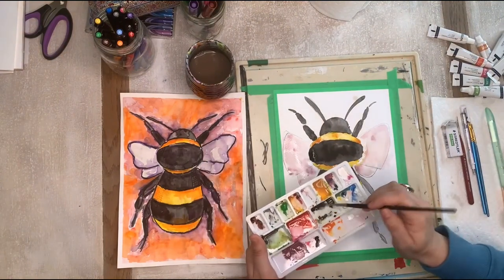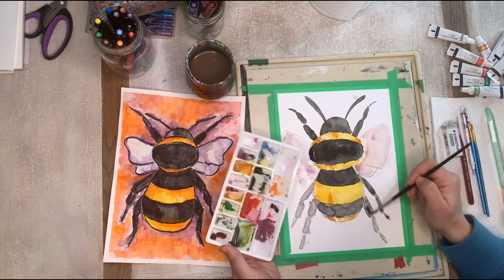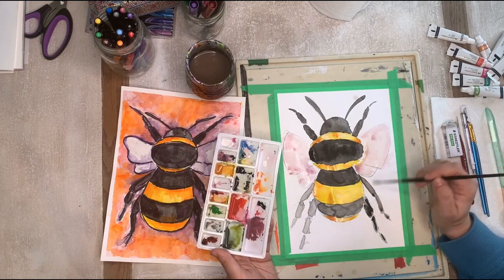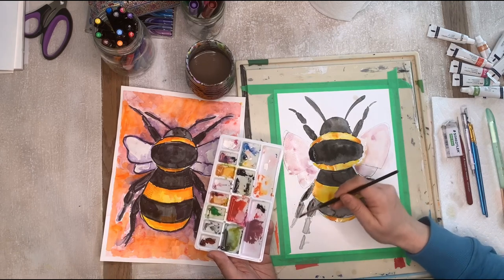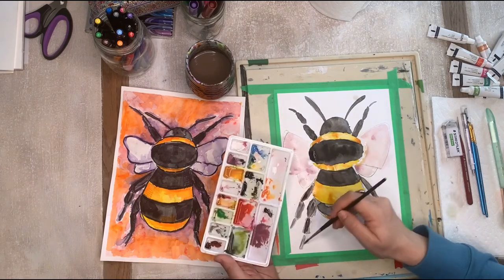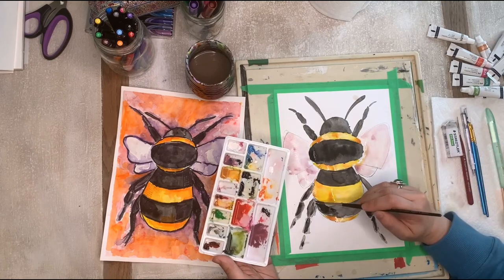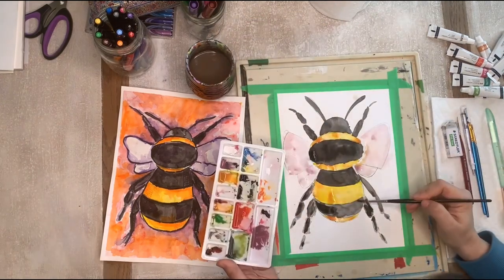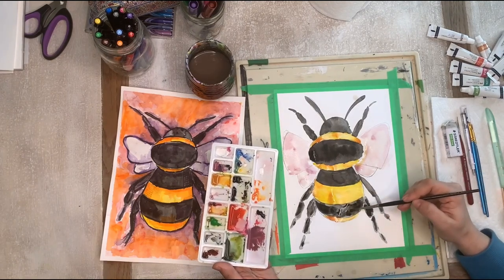I'm also going to go in and darken up the legs a little bit. The stuff is all dry now so when we put on our paint it's going to look different than if we had added it to a puddle. I'm just going to go in and clean that up and make it a little darker. I might add a little bit of dark here too but I'm not getting it to touch my yellow puddle because then it will make a mess. I touched the puddle and some came in but I'll just add a little more black.